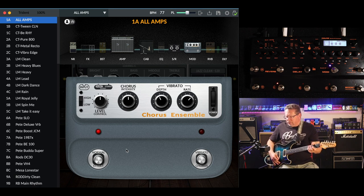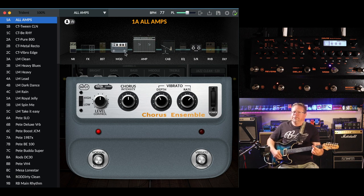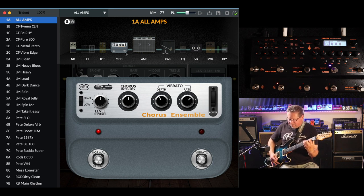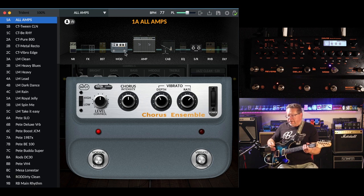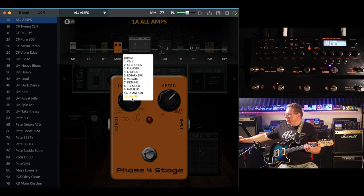That's really really subtle because of where it's placed in the chain. If I put that before the amp — that makes a huge difference as to where you actually have your modulation in the chain. With the software I was able to scroll through all of the modulation options from the CE1 right down to the uni-vibe, through the phasers and the uni-vibe.